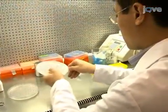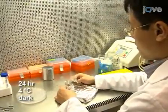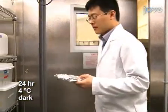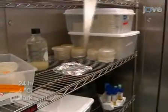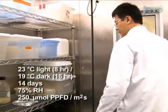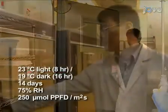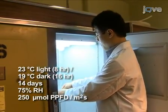After spreading the seeds, keep the seeded plates for 24 hours at 4 degrees Celsius in the dark for stratification. Following the 24 hours of incubation, transfer the plants to a growth chamber and grow them for 14 days at 8 hours light and 16 hours dark. The 14-day-old seedlings are then ready for harvesting.